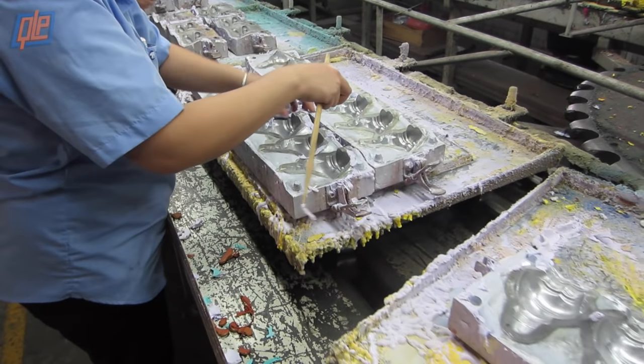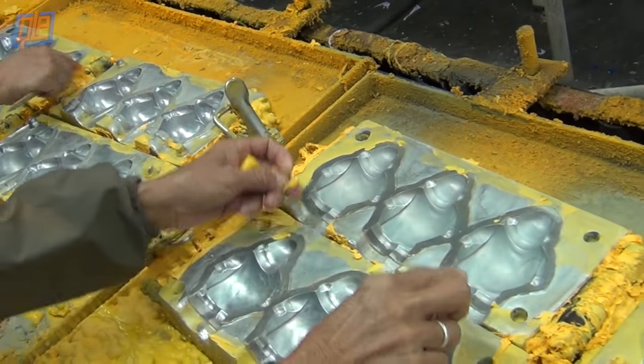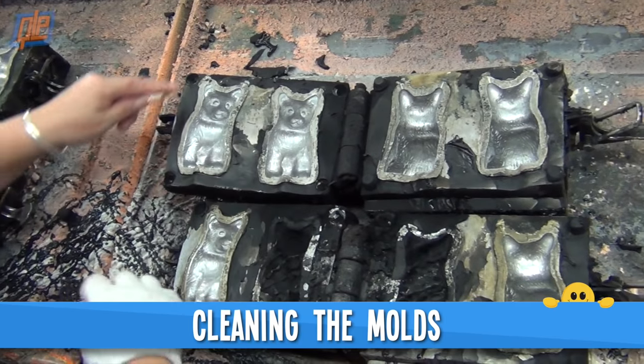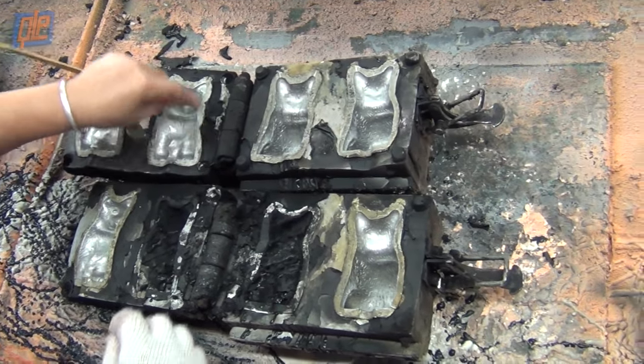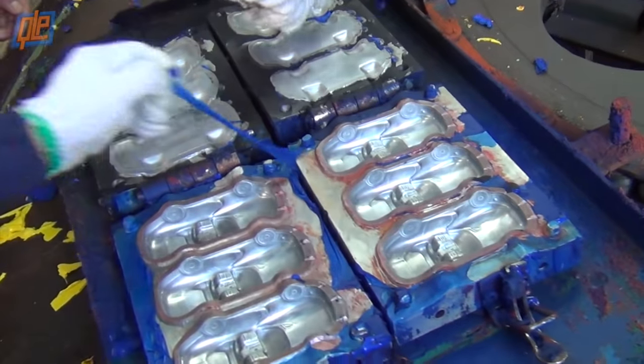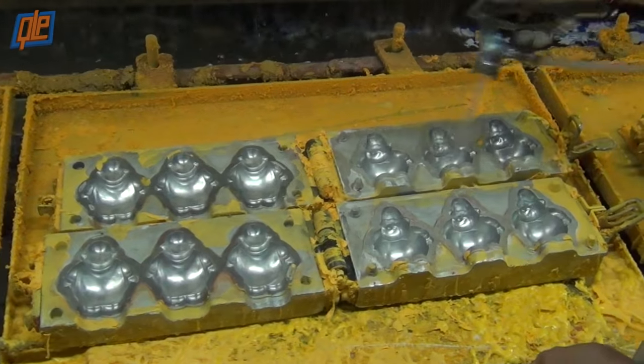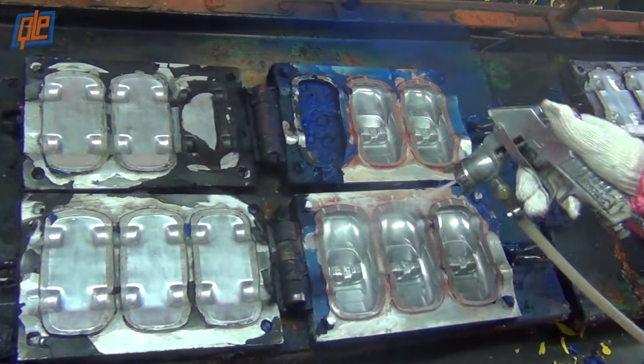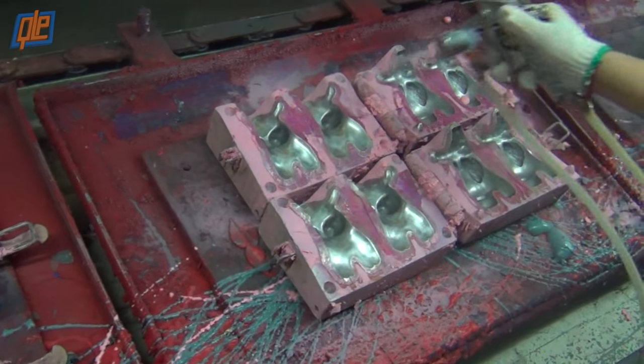In order to begin production on a new batch of stress balls, the molds first have to be cleaned out. Technicians remove any excess foam or debris left by the previous batch — they'll brush away or peel off all those little foam bits on the inside. Then they spray the interior casing with a silicone lubricant, creating a slippery varnish that will later allow for the finished stress balls to be removed easily.